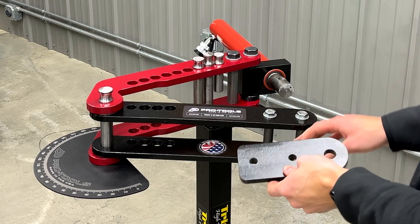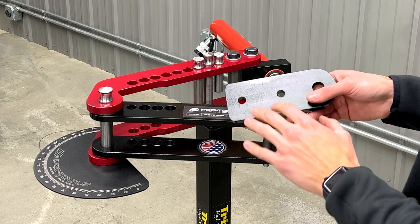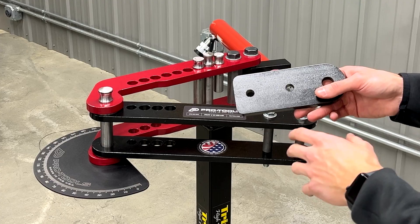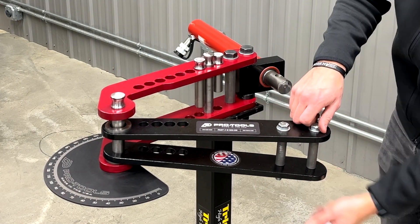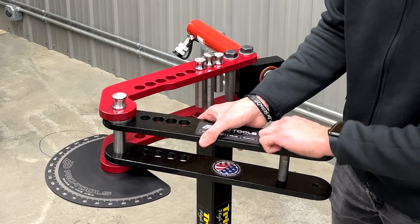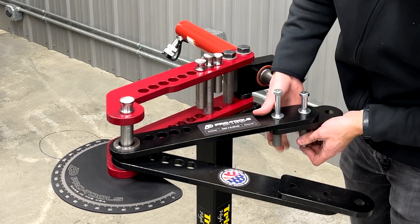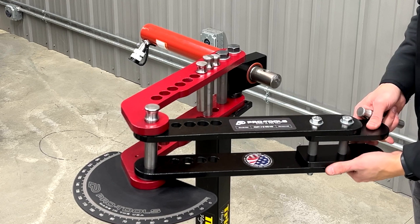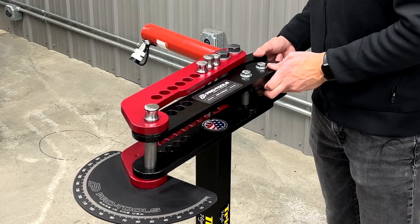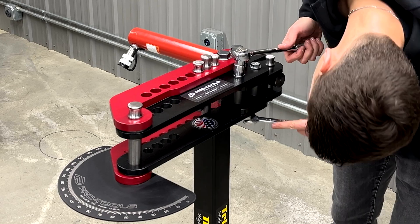Next we're going to install our bracket on the top and bottom of the swing arm. If you don't have a Pro Tools bender, this might be the spot where you get hung up — it's not that you can't use these brackets, but you may have to drill your own holes or modify them. Center to center between these two holes is two and a half inches for reference. We'll remove these bolts and sleeves and replace them with the brackets and shorter sleeves that come with the kit. We put our two brackets on, slide the sleeves in between, slide our swing arm over, drop our pin through the holes and into the yoke, then tighten up these two bolts and really snug them down.